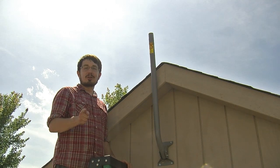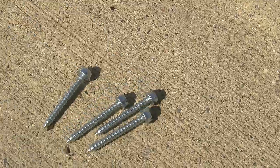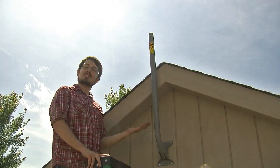So you're going to install a J-mount. First, you're going to need a socket wrench, a drill, four lag screws, a level, and a J-mount.